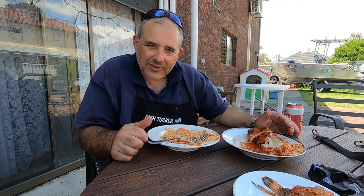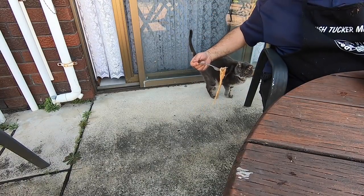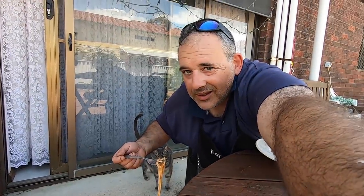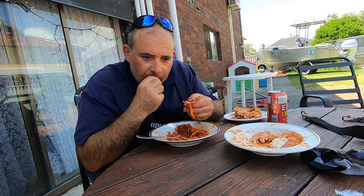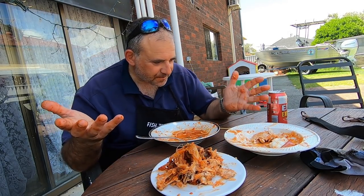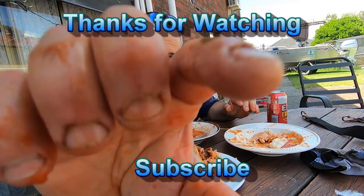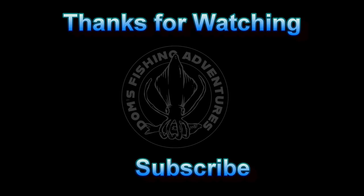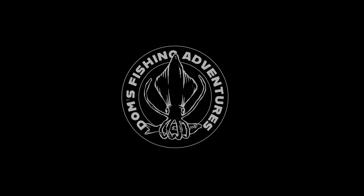Anyway, enough from me, stuffing my face. Hope you guys can get out and do the same. Always great to get some fish tucker for the family — they'll have a good feed later on. Take it easy, see you next time. Stay safe. Want some linguine? No. Fish Tucker, Fish Tucker — the Fish Tucker Man!